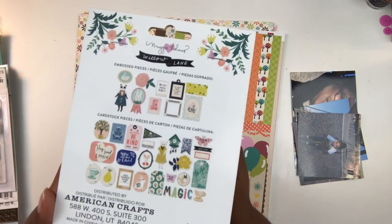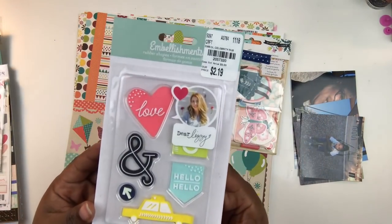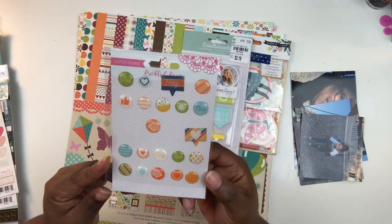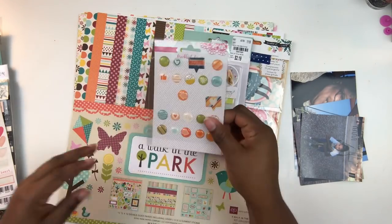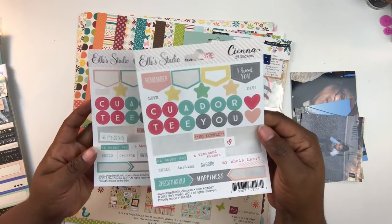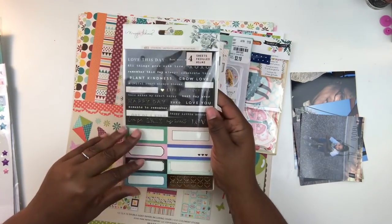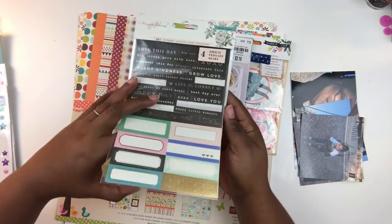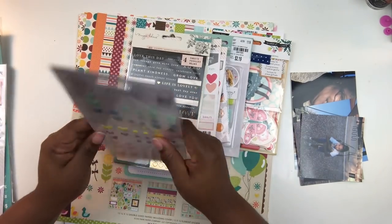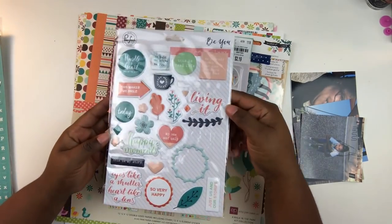With this kit, I went through my stash and pulled out some elements I haven't used lately, going for coordinating colors. It doesn't have to match exactly, but I want to use both that new pack I purchased from Tuesday Morning — which is in a haul video on the Victoria Marie YouTube channel — and also pull in bits from my stash.